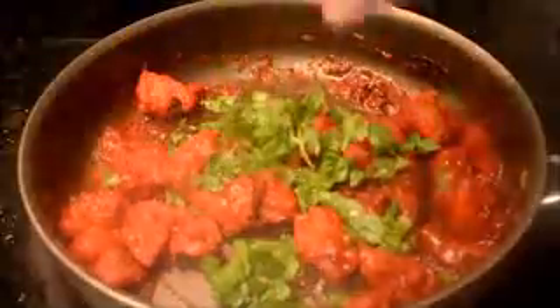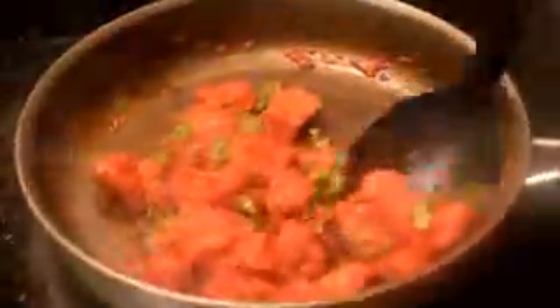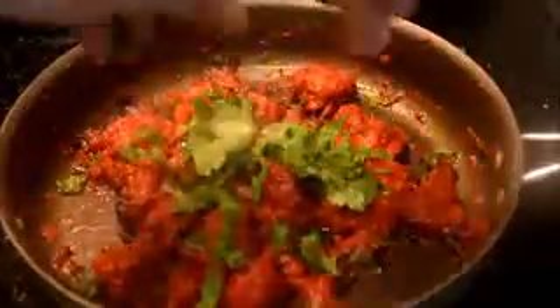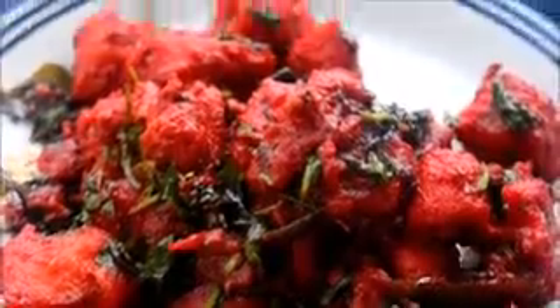Now I'm going to add some fresh coriander leaves. I decided to add more coriander leaves because it just makes the dish so much more delicious. And here is the completed recipe. It is so easy to make — anyone can make this and it's super delicious.